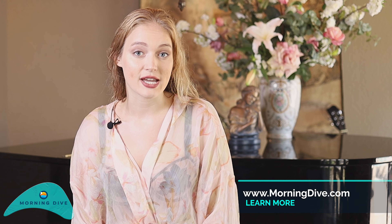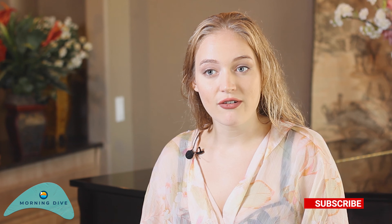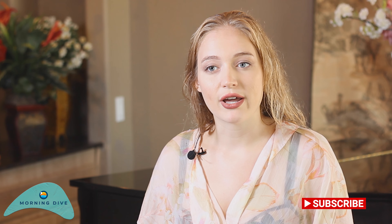Some advice I would give to anyone that wants to shoot with an aerial hoop underwater would be to pace yourself, be calm underwater, have a plan with the photographer, make a strategy on how you're going to pose. That's pretty much all I can tell you — just be graceful.